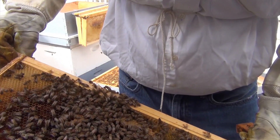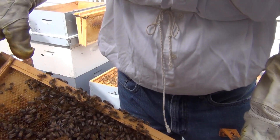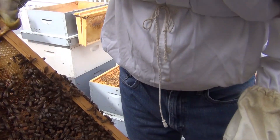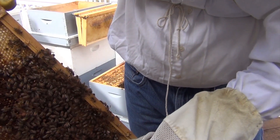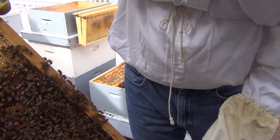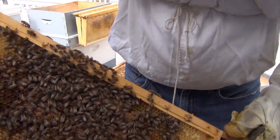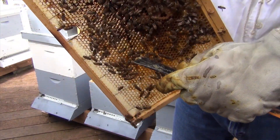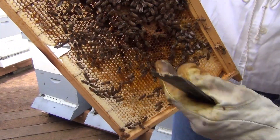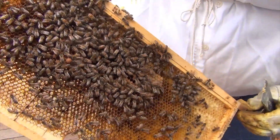Looks like this was laid and it's hatching out, or it's not a very good brood pattern, but they've got pollen all the way around the outside. I can see a few bees doing some waggle dancing right here — that's how they tell the other bees the direction to go find the pollen. Let me see if I can catch one doing the waggle dance. I'll bring one up in a minute if I can.